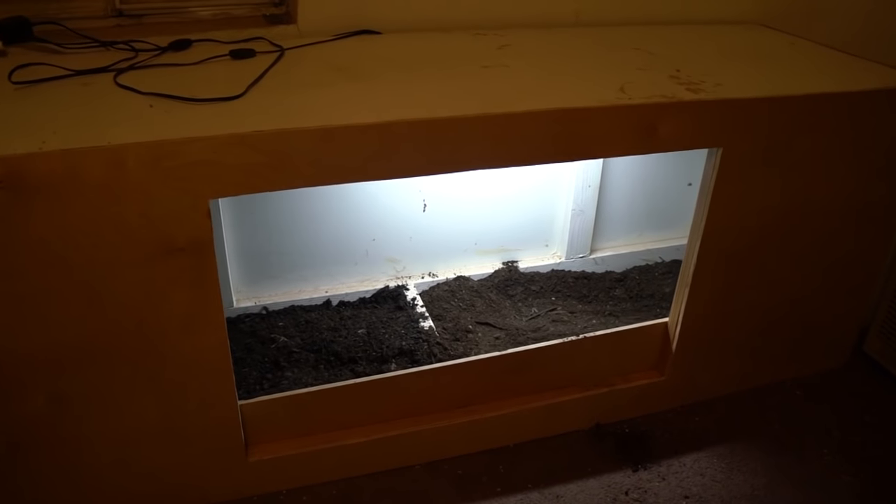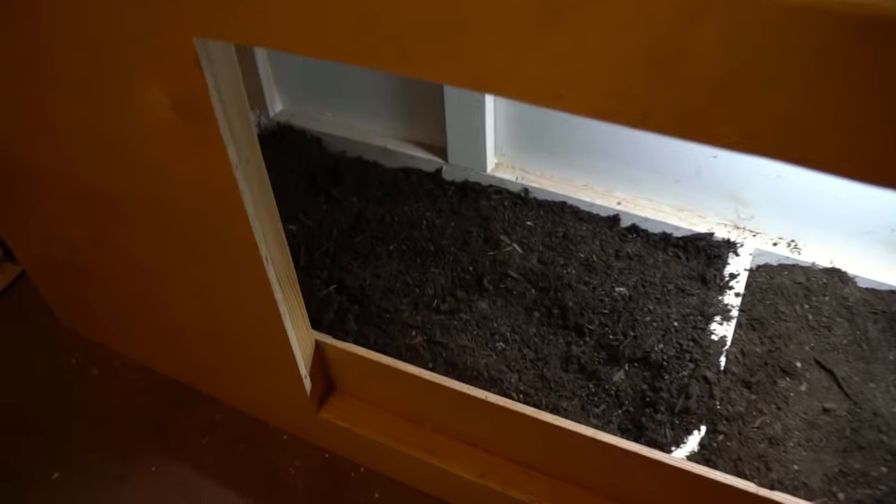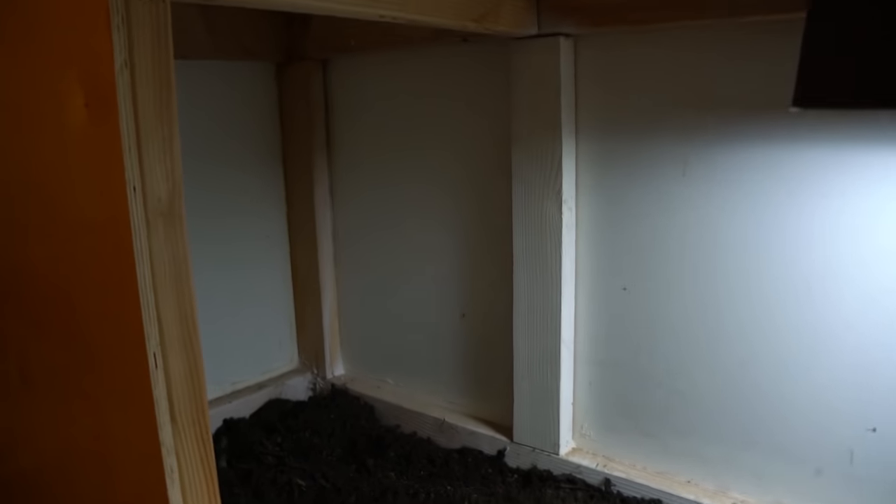Sulcatas are the most difficult to house because of their large size. I'm actually working on his habitat right now — I haven't finished it yet because we've actually been experiencing very warm weather here. I've filled the bottom of this habitat with soil and there are also some lights installed overhead.